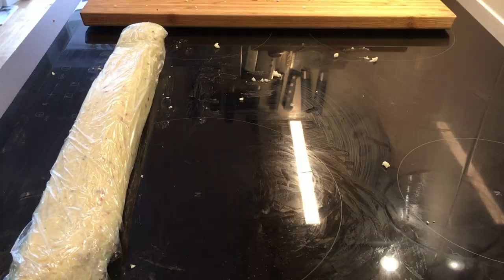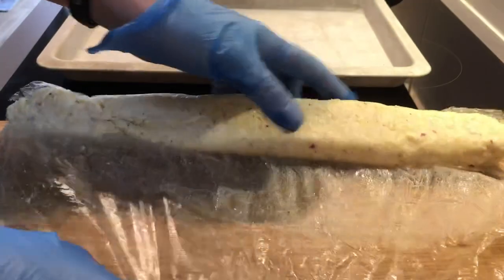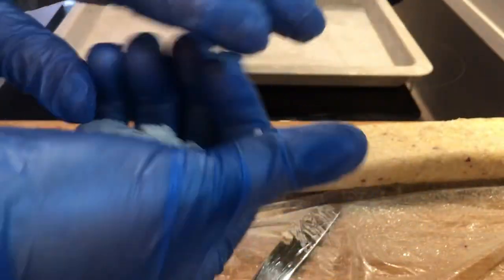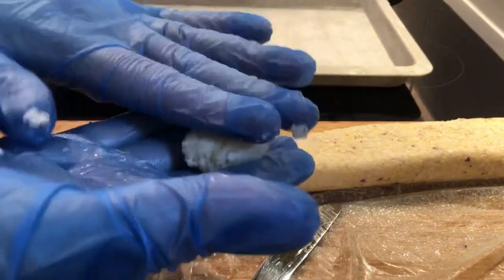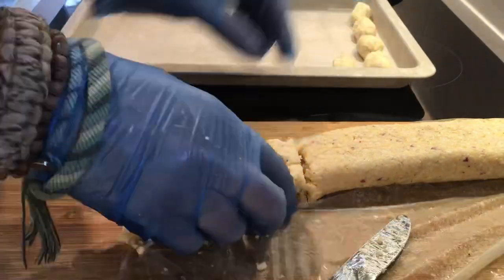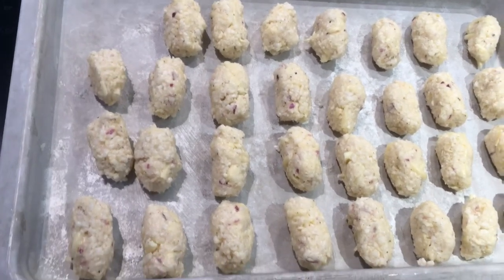Once that's firmed up, it's time to shape the little tater tots. There we go — it's falling apart, but that doesn't matter, it's gonna stick together. Shaping them and then putting them on a small rack so that I can chill them again. I want them to be cold when I'm starting to deep fry them. Making as many as I can, and into the freezer for another 30 minutes.